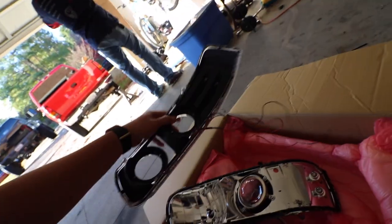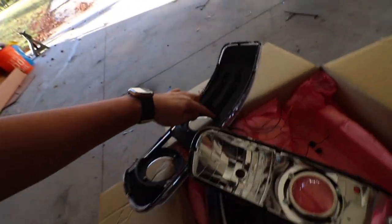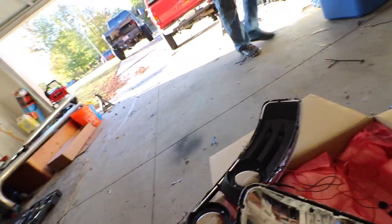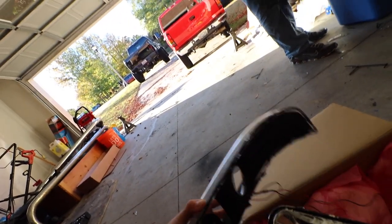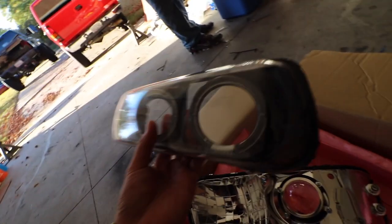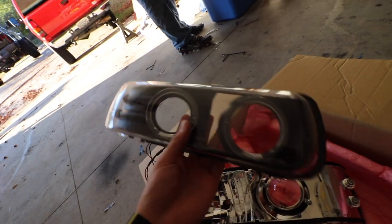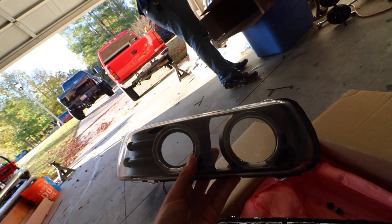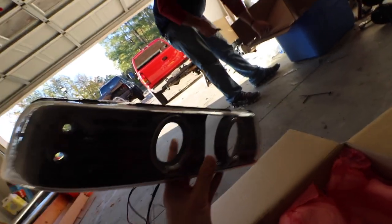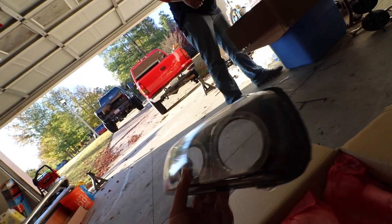So what we need to do next is unscrew the halos from the headlights and then take the plastic piece off. All we want to do is paint the plastic part, the black plastic part that's attached to this glass or whatever it's called. This isn't the housing. What is this called? The glass? The plastic glass housing?